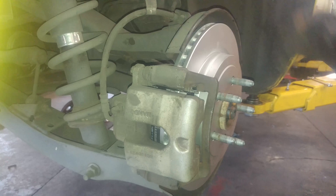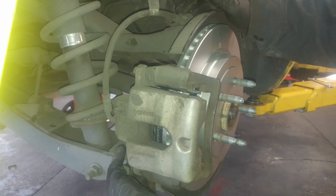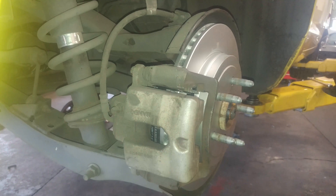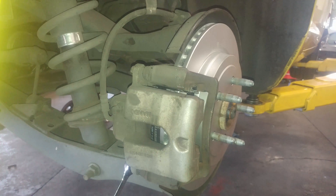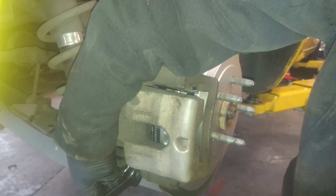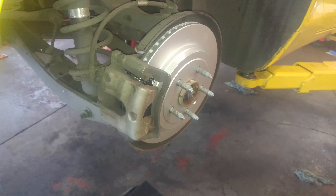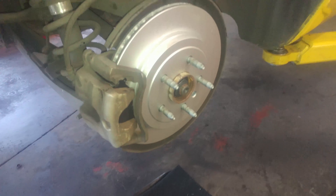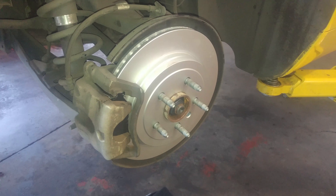Work the lube a little bit and put a bolt in. Looks like for me it's a 17 millimeter for that caliper slide there. And that is replacing your rear brake pads and rear brake rotor on your 2010 — and other model years I'm sure — Chevrolet Camaro.